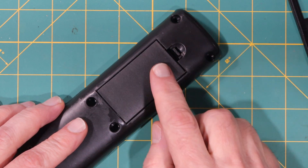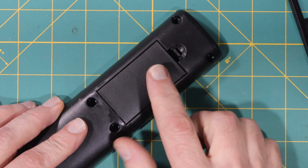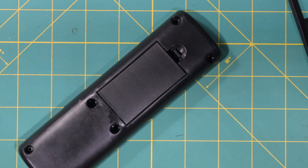Next is the battery door. If you notice, the click is really weak, and the battery door moves around a lot. So we need to make this a lot tighter and increase the force of the click.